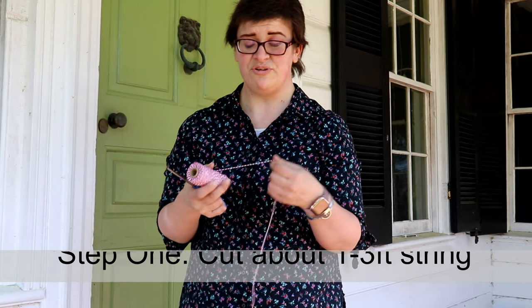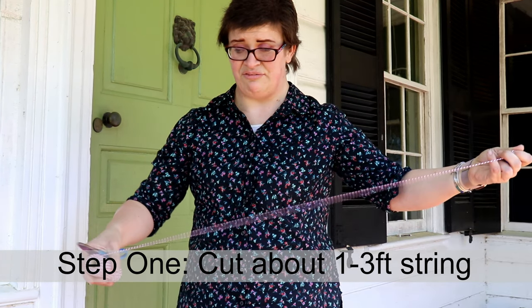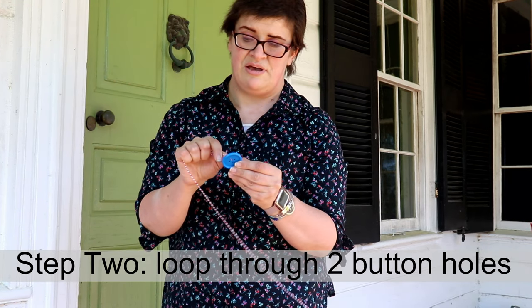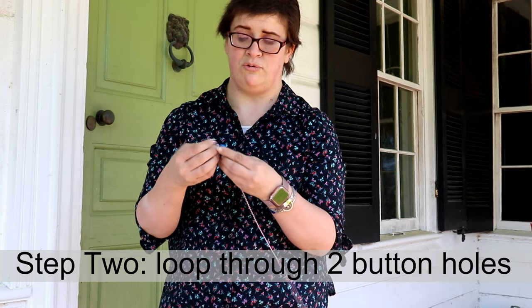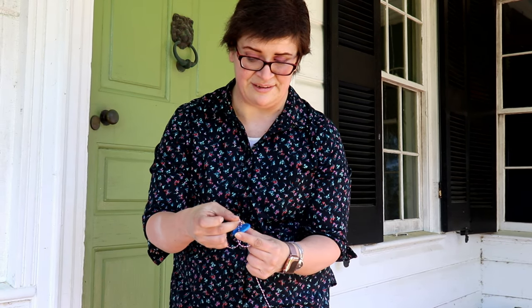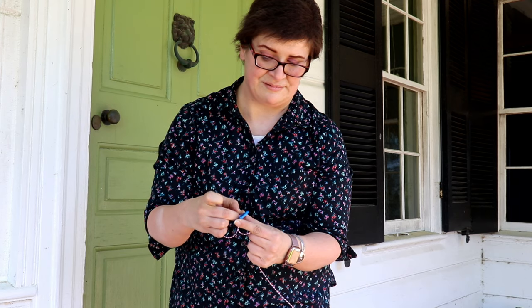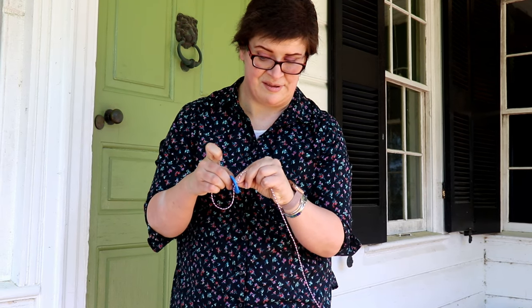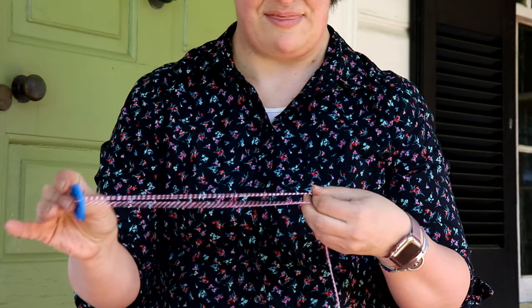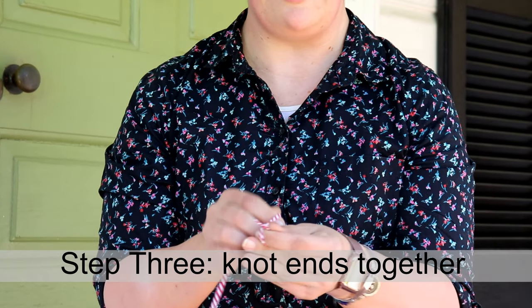What you're going to do with your twine is cut off about a foot and put it through the holes of your button. I like to do this diagonally. Then once the strings are through the holes and they're even, you tie them.